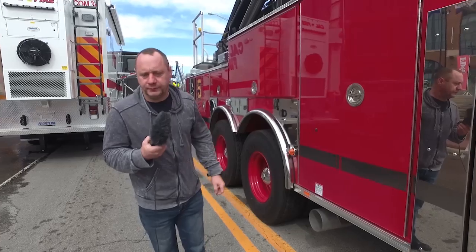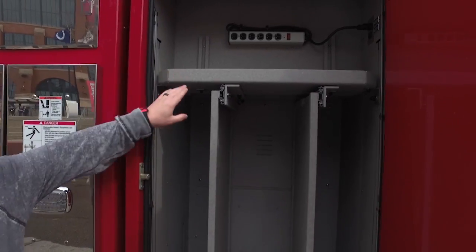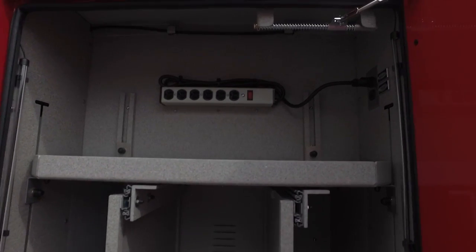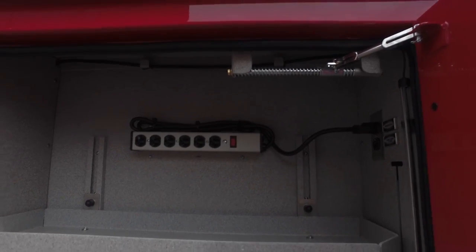Another feature we incorporated into our truck, due to the fire service going to a lot of battery-operated rescue tools, was a shelf with a power strip mounted high. That's to keep all of our chargers and batteries ready to go at all times.